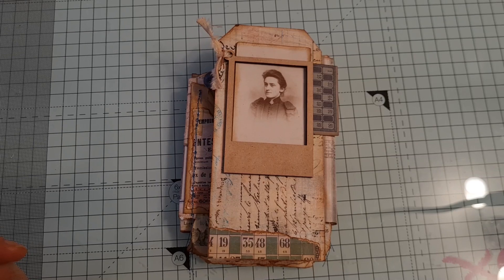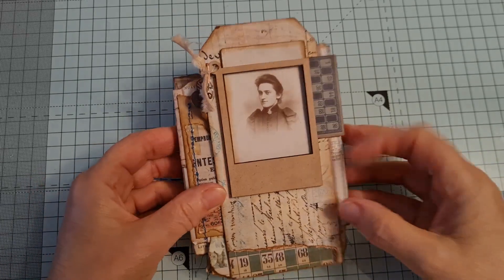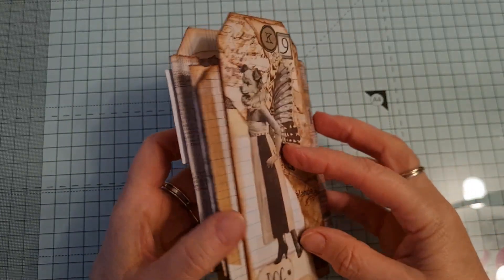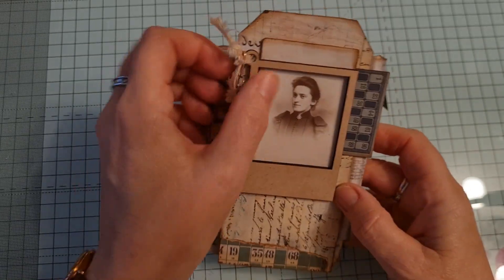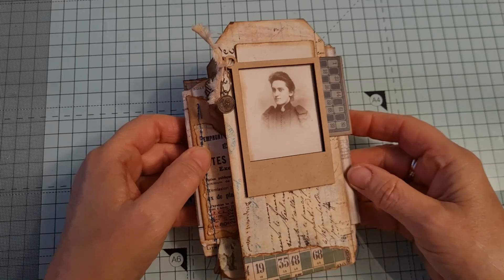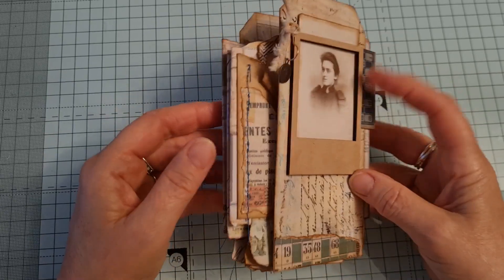Good morning and welcome back to my YouTube channel. This is my design team project for Tracy Fox Creative. I've made an accordion journal, a little accordion journal. I first saw Liz the Paper Project doing her version of it, and she had got the idea from Susie at the Shabby Soul. I went over and looked at her make and I've based it on hers because I really like this sort of grungy sort of thing.